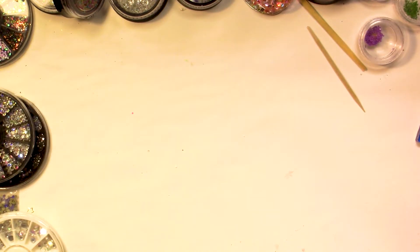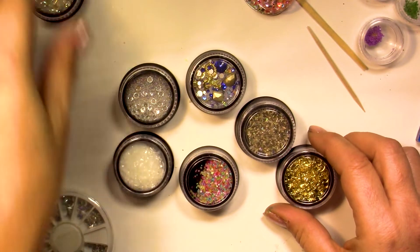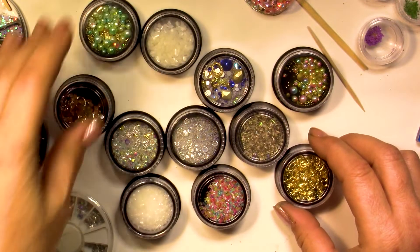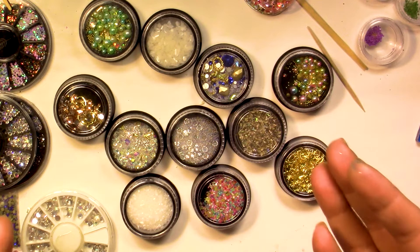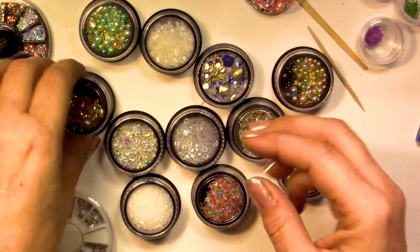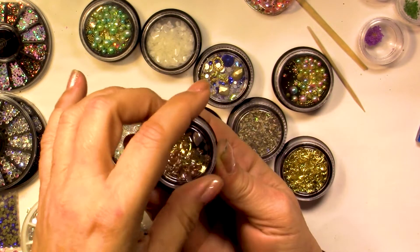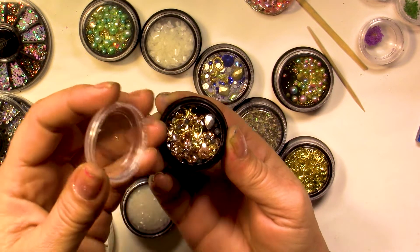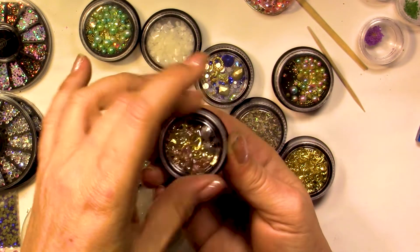I left the best for the end — I've got all these things here that are normally nail art ornaments, but they're great for resin and they're not expensive. It's about two to five dollars. They also come in these boxes with a lid — be careful, sometimes there's static electricity, and when you open the lid some of the pieces may fall out.